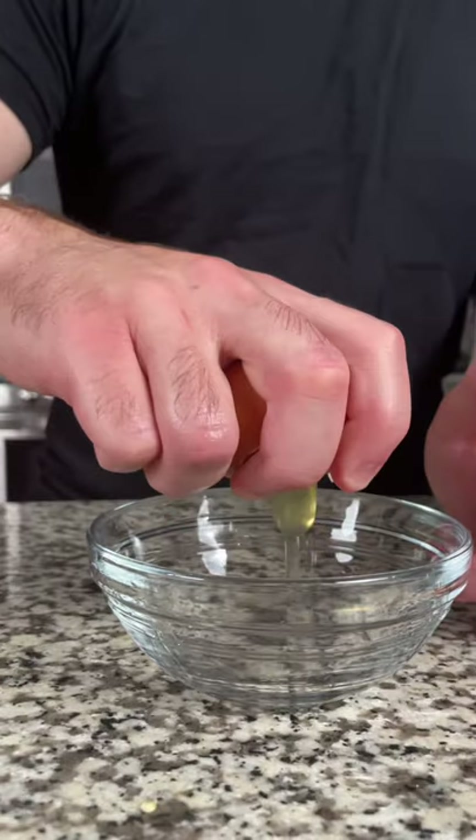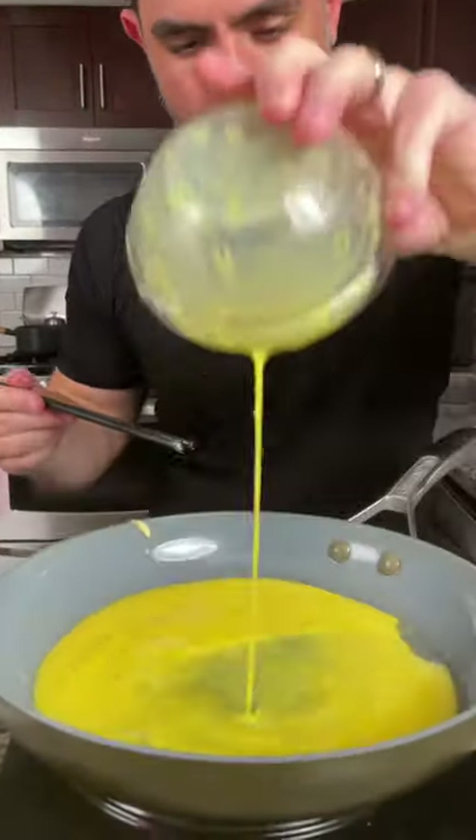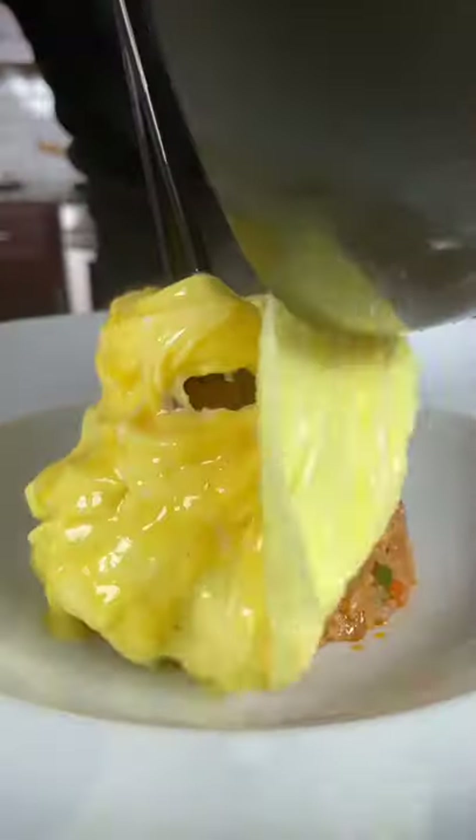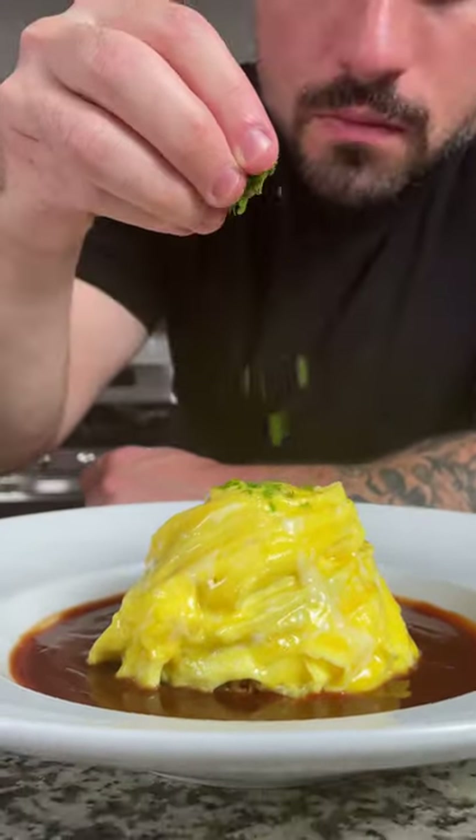Let's move on to the most difficult part, the omelet. Crack two to three eggs and whisk until combined. Add a tablespoon of oil to your pan, pinch the eggs with some chopsticks, and then rotate the pan creating a spiral. Finish the dish with your sauce and garnish with a little parsley. Enjoy.